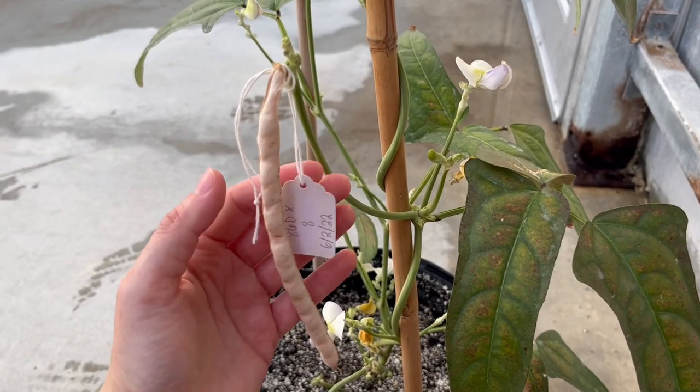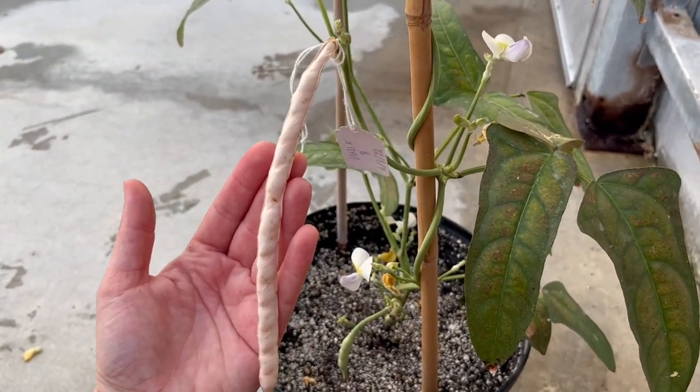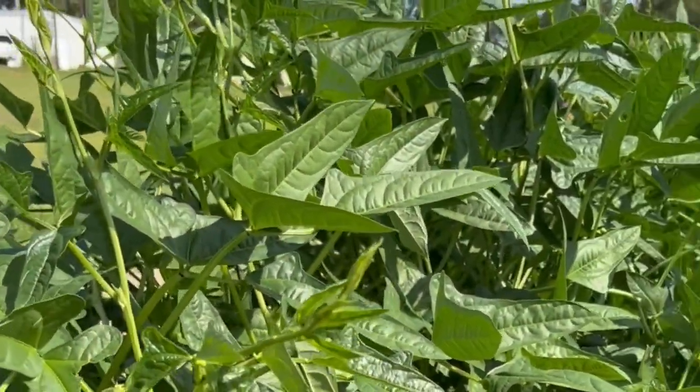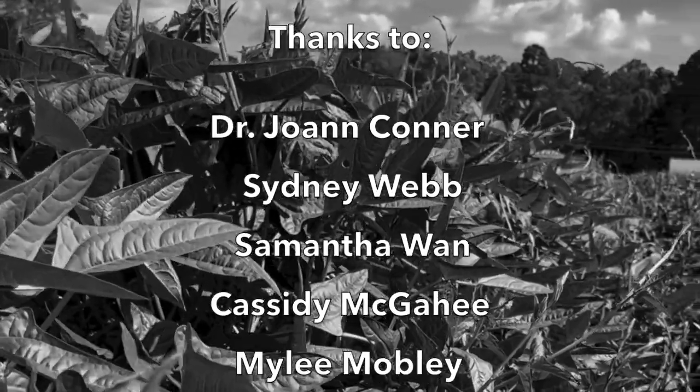A few weeks later, the cowpea pod will then mature, such as the one I'm holding here. Mature pods will then be harvested and dried. Congrats! You now know how to cross cowpeas in a greenhouse setting. Thank you so much for listening to my demonstration.